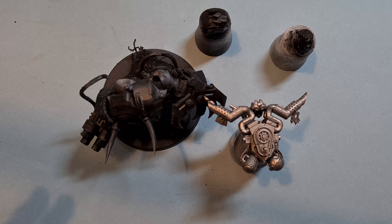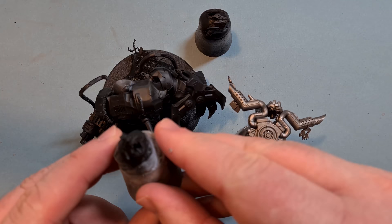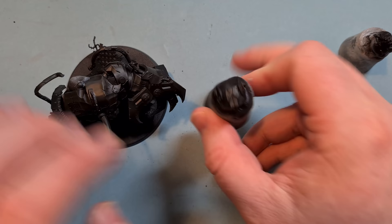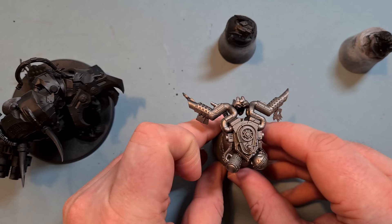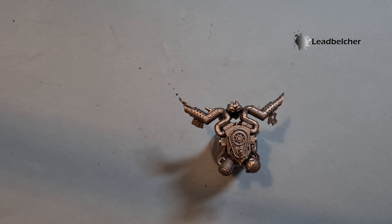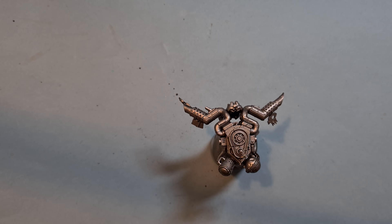Let's get cracking with Gazgull. You can see here I've made it into some sub-assemblies. You can leave the arms off if you want. I kept them on because it was just easier that way. What I've done is sprayed everything black to start. We've got the head separate, the backpack with the skull, the jaw, and then Gazgull himself. This was sprayed black and then sprayed with Leadbelcher.